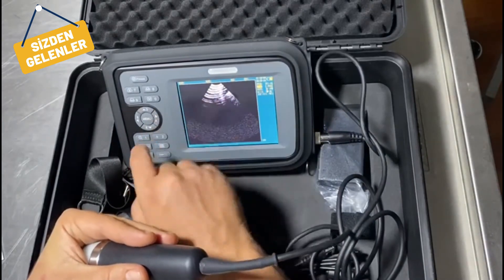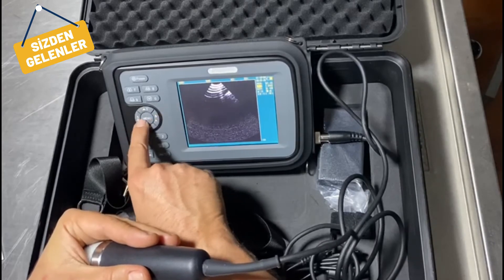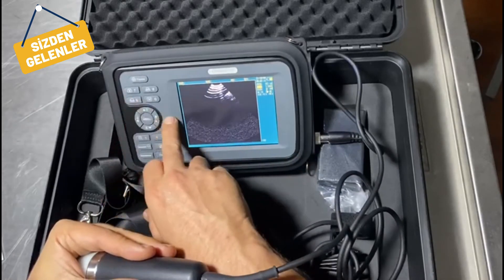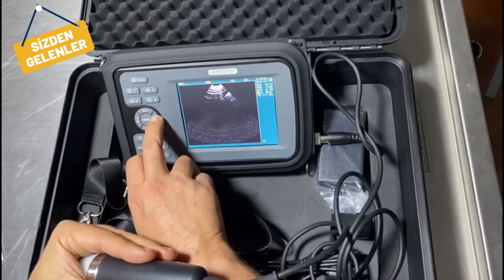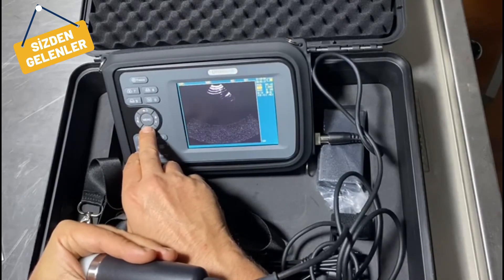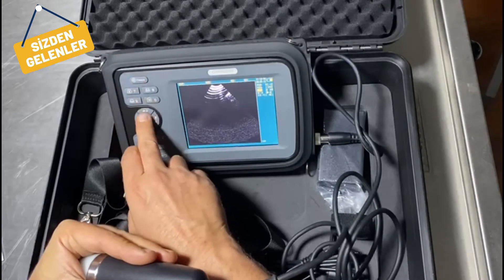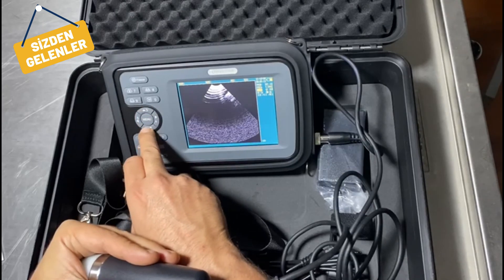In here you can choose the frequency. With the four and five buttons you can change between options without unfreezing. You can go for frequencies of five, two point five, and three point five. You can also increase or lower the gain.